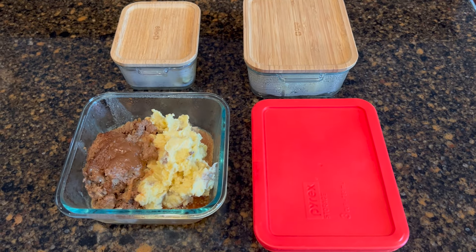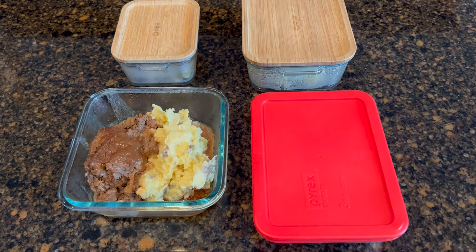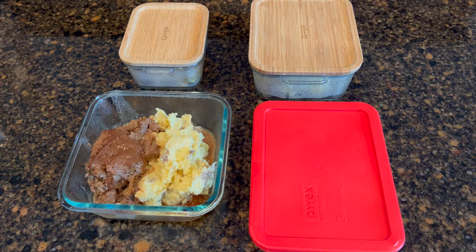We make good use of the leftovers. This helps us resolve two issues: one, we have lunch for the next day, and two, it helps us use up the leftovers without getting tired of them.